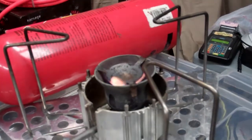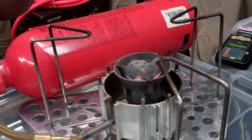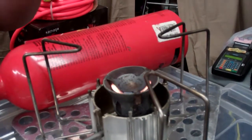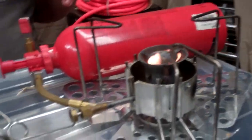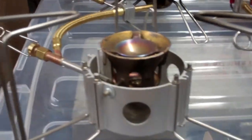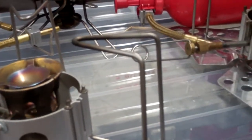You're getting good flame off this one. This particular stove I've had for probably 15 or 16 years. The newer ones come all bright, brass, and clean, where the older ones look all rusty and nasty, but they still work about the same.